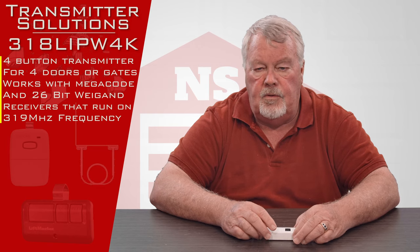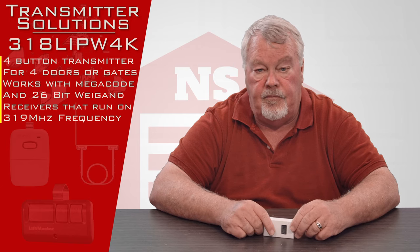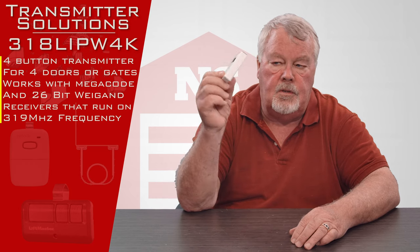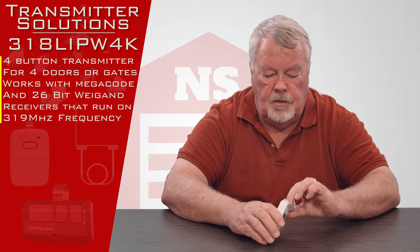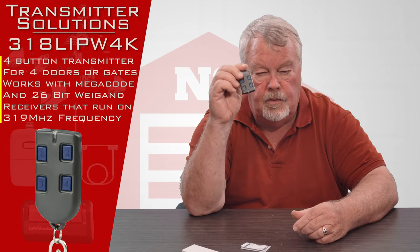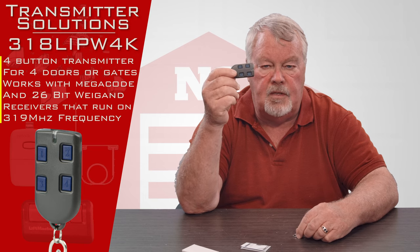The last two digits of the part number, 4K, just means it's got four push buttons on it, so this will operate four different devices. When it comes to you, it's going to come in this nice little box. We'll open it up here and look inside. There's your remote — it's got four buttons on it, so it'll operate four different devices.